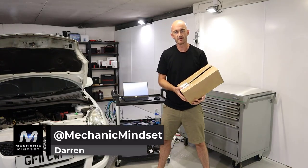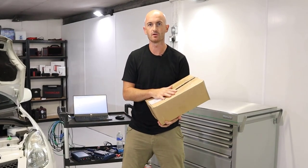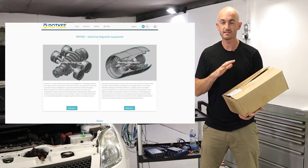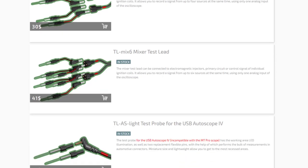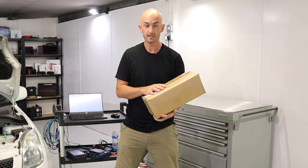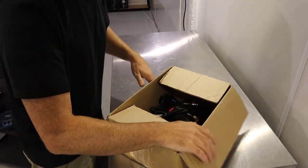We recently reached out to a company called Rotke, who I came across on another YouTube video and went to check out their website. Turns out they've got a whole host of oscilloscope accessories that are really quite affordable. I sent them an email and they responded with a big box of stuff, so let's take a look at what they sent.